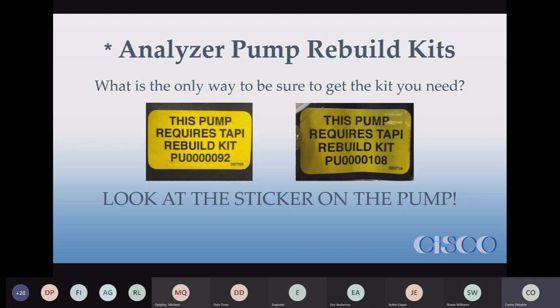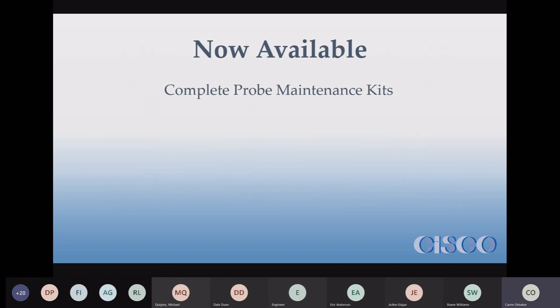These are both Tappy — Teledyne — stickers, but Thermo does the same thing. Tappies and Thermos change their pumps all the time. If you buy a replacement pump it might be different than the one you're replacing — they make them so they fit, but the rebuild kits are not interchangeable. So checking the sticker is the only way to know for sure you'll get the rebuild kit that fits the pump you have.